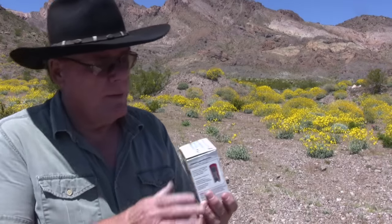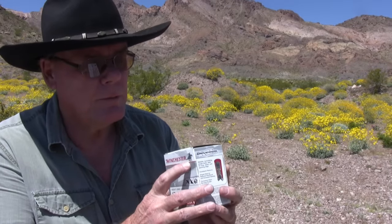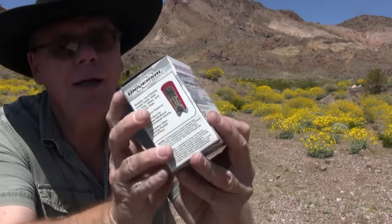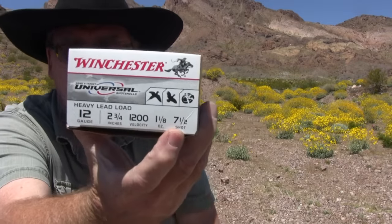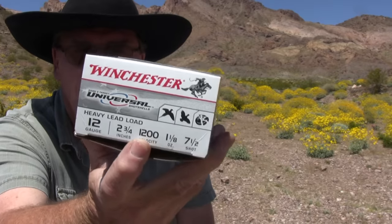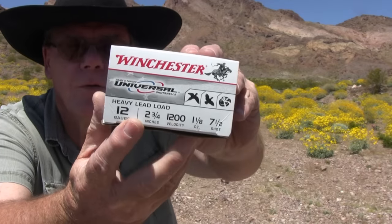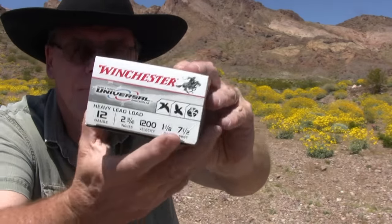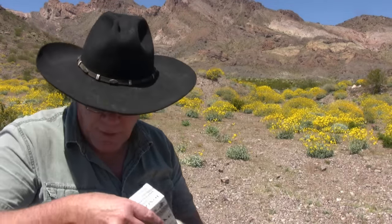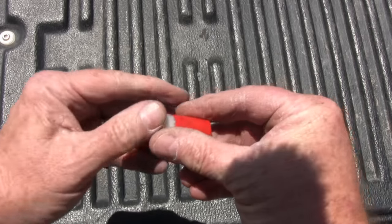Let's take a look at some shotgun shells and cut them open to see what's inside. Here I have a box of 7-1/2 shot — these are very small pellets, 1-1/8 ounce at 1,200 feet per second, 2-3/4-inch 12 gauge. These are used mainly for small game, birds, and rabbits. This is what one looks like cut open — as you can see it has a whole bunch of pellets in it.